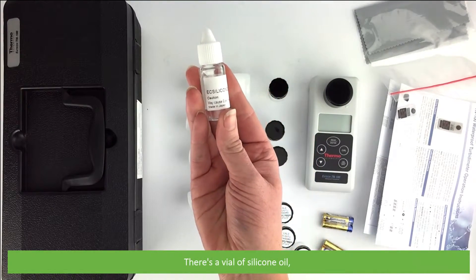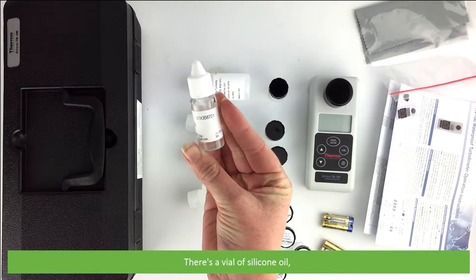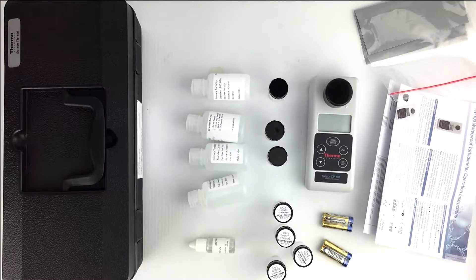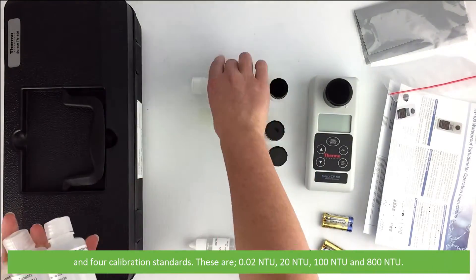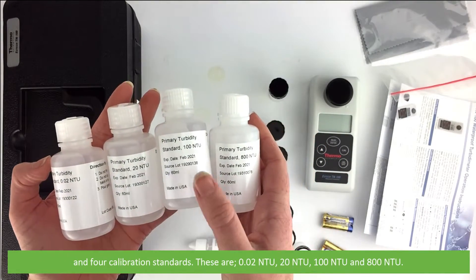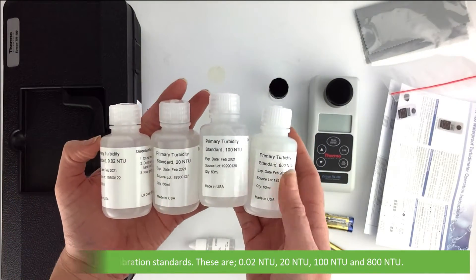There's a vial of silicon oil and four calibration standards. These are 0.02 NTU, 20 NTU, 100 NTU, and 800 NTU.